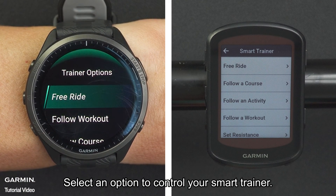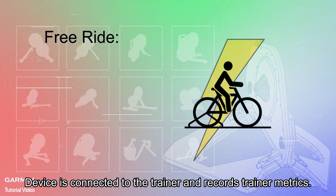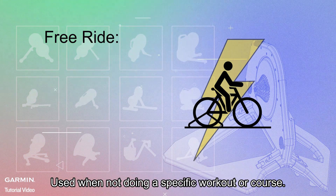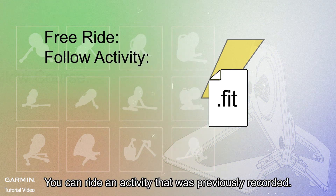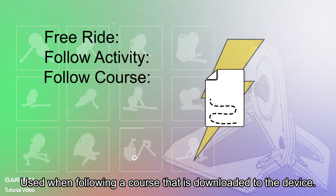Select an option to control your smart trainer. Free Ride: the device is connected to the trainer and records trainer metrics — used when not doing a specific workout or course. Follow Activity: you can ride an activity that was previously recorded. Follow Course: used when following a course that is downloaded to the device.